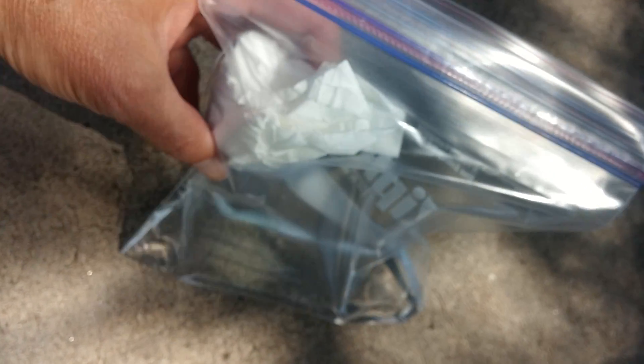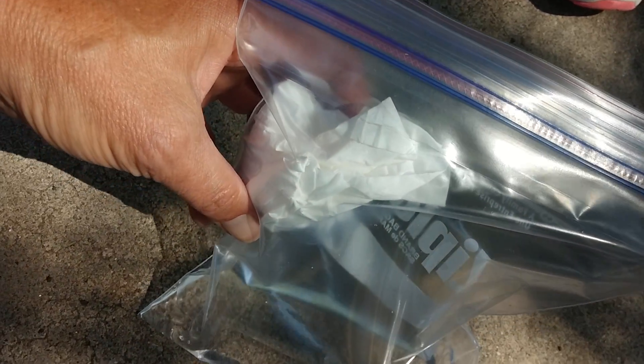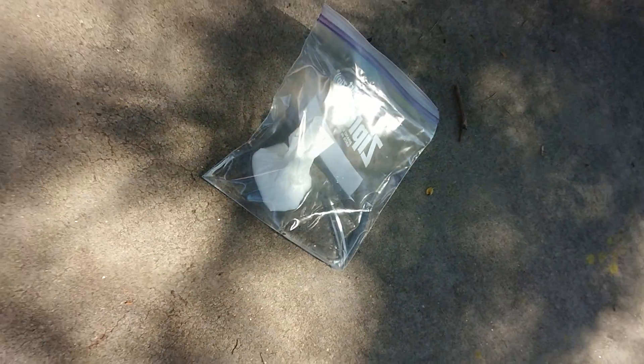This is a little over half a cup of vinegar and half a container scoop of baking soda in a ziplock freezer bag. When the two combine, it creates pressure — here it goes.